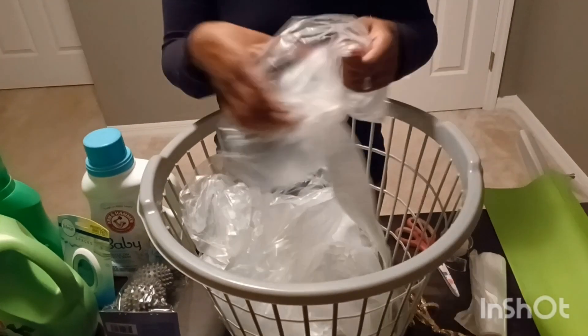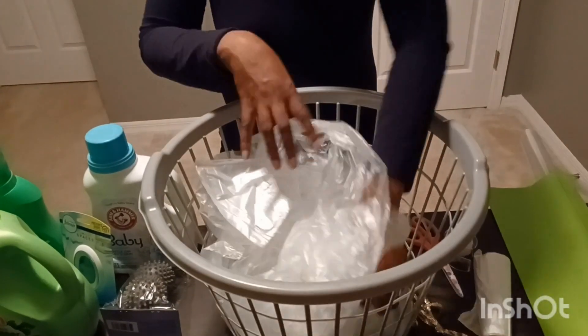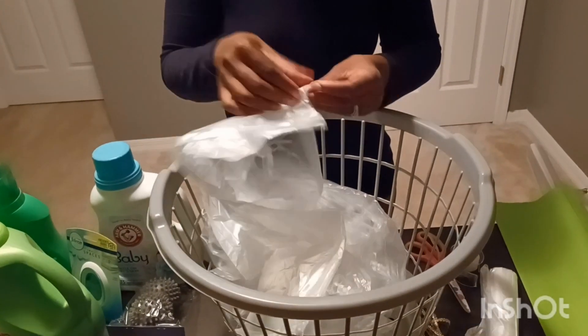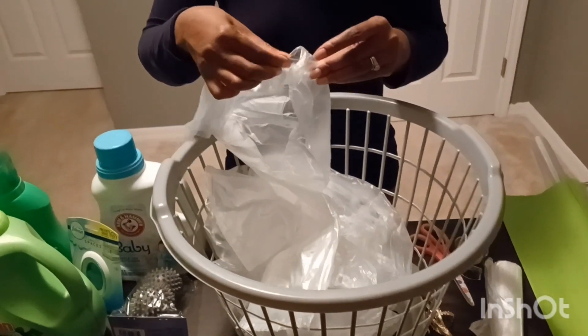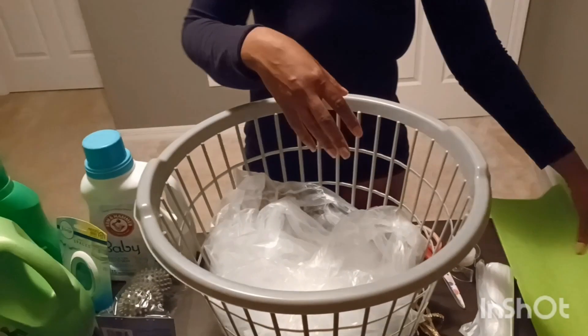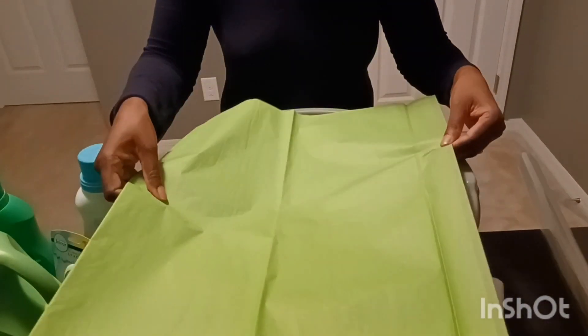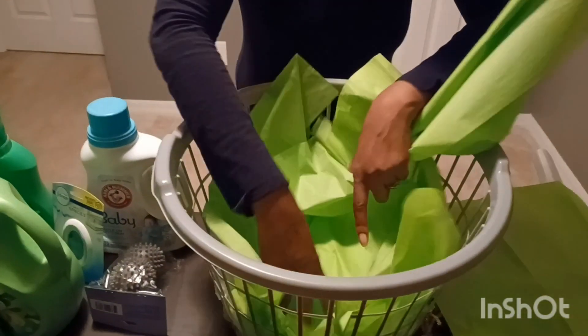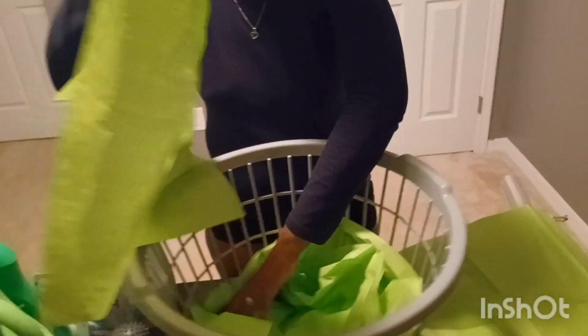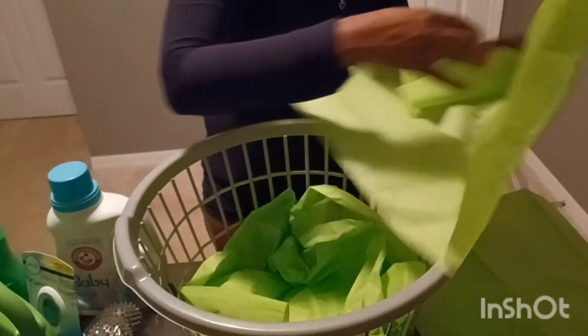So as you can see, I'm just fluffing out the basket to give the items I'm going to put into it some height. That should be enough. Then I have some tissue paper here to go with our theme. You want to cover up your trash liners — you can use grocery bags, newspaper, anything that you have.